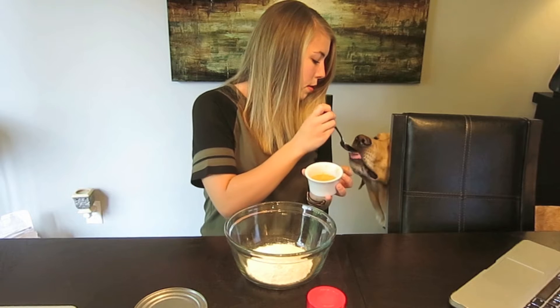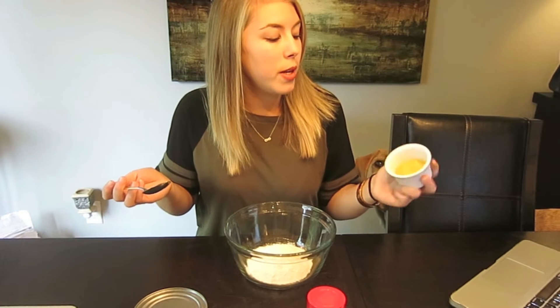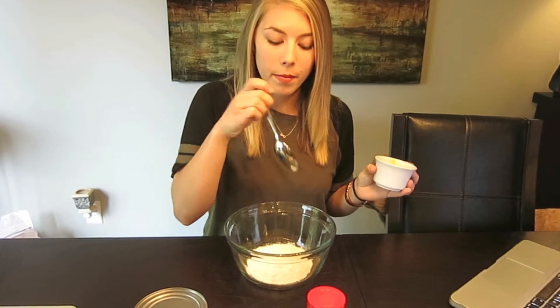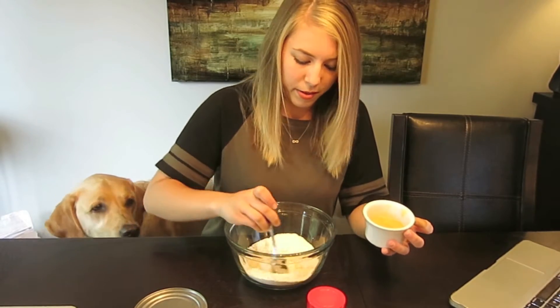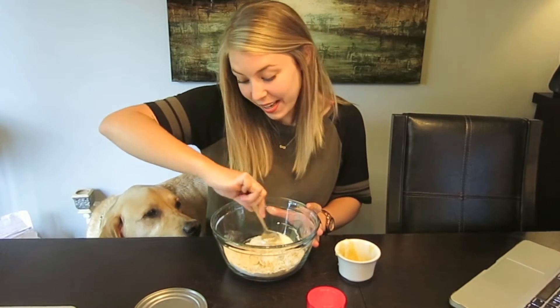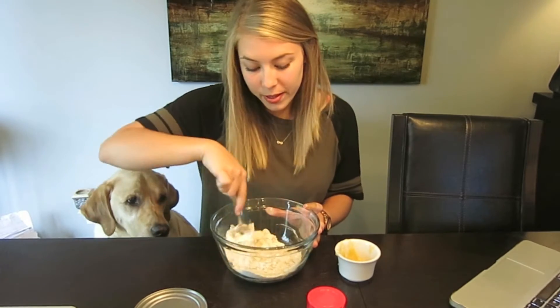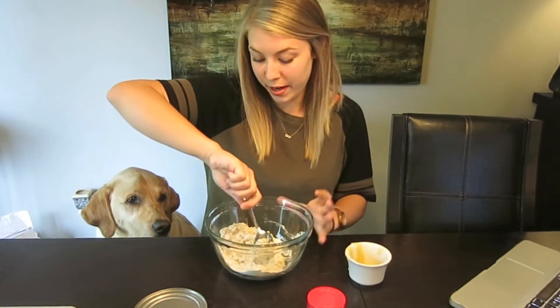The next step is to take a quarter cup of applesauce and mix it in while the food processor is going — or in my case, while I'm stirring. It's not looking right. This doesn't look right at all. I'm also going to have to clean up this mass pile of flour when we're done.